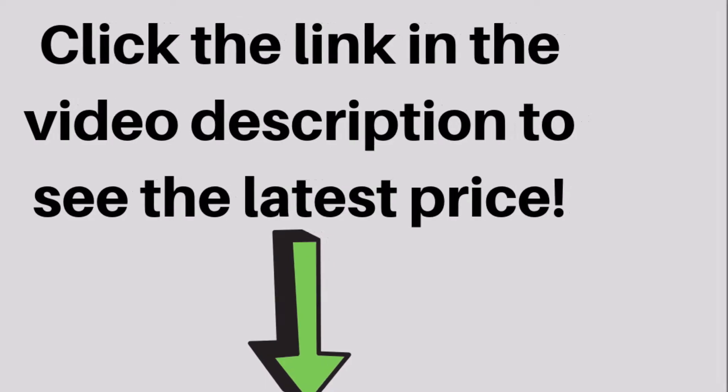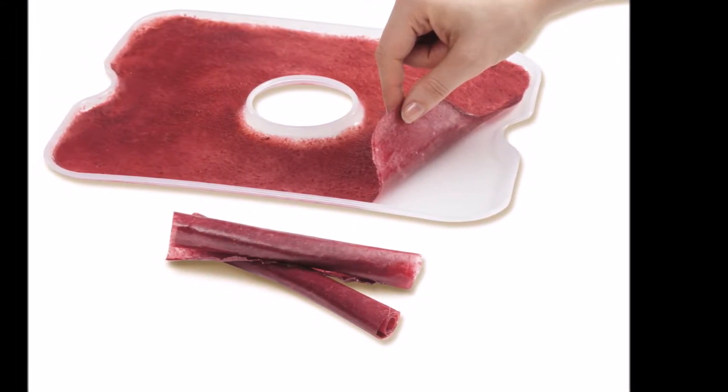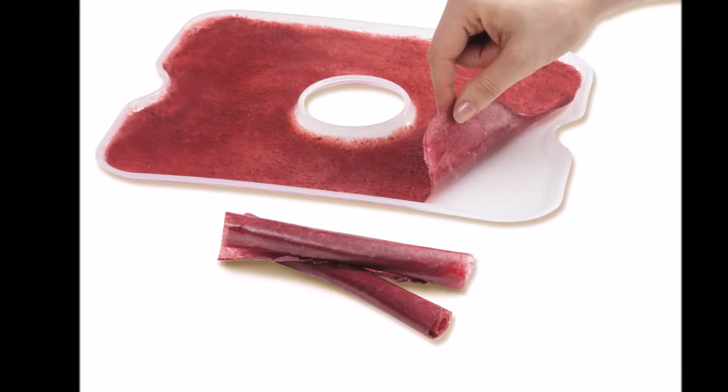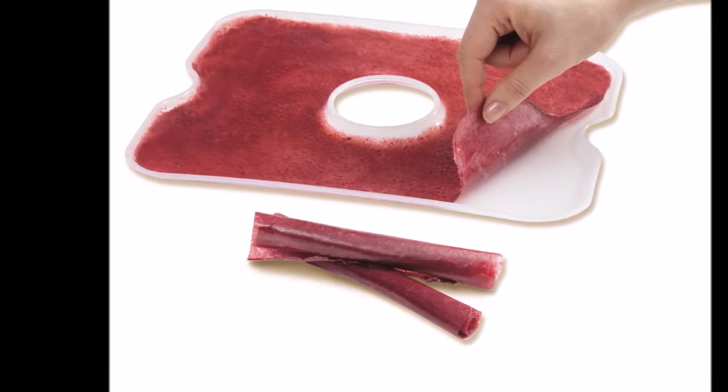Versatility is further improved with the addition of a fine mesh sheet and a solid sheet. These add-ons can handle small foods, various herbs, and fruit rolls without anything falling through. The lid that goes on top is transparent so you can check progress, at least in the top row.